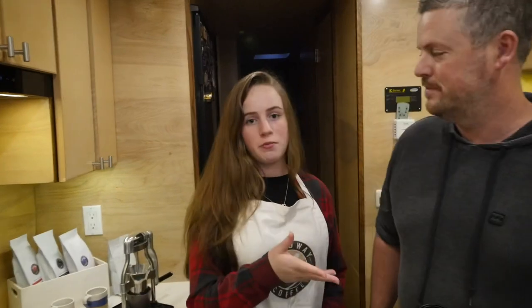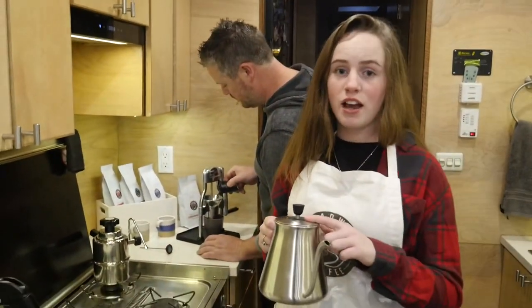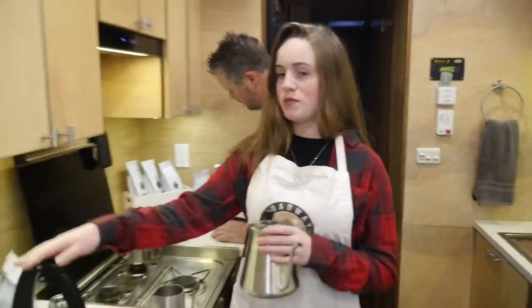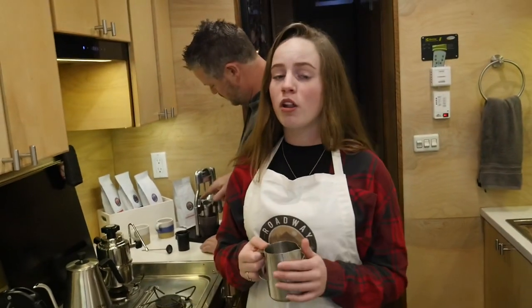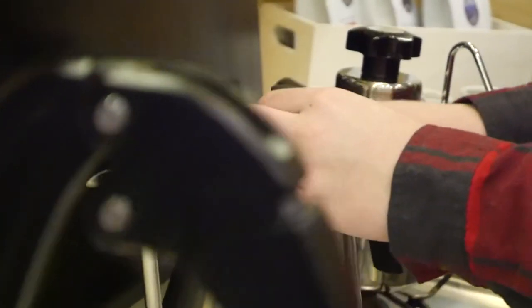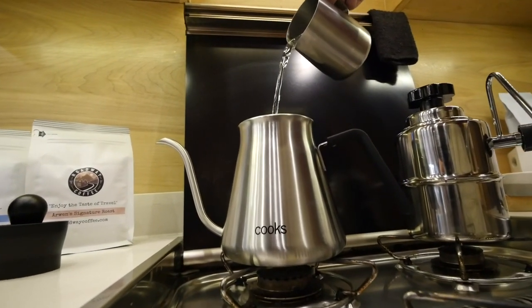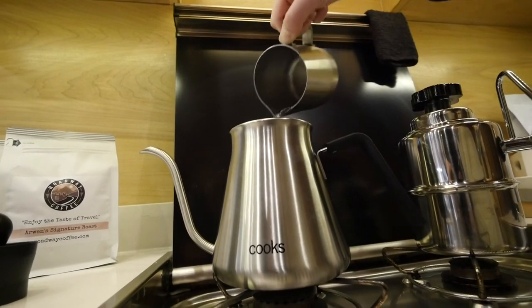I'm going to have him grind the coffee. While he's doing that, I'm going to go ahead and boil some water for our espresso. You will need a gooseneck kettle for making espresso with this machine. I'm only using a small amount of cold water because I'm only pulling one shot of espresso. Next I'm just going to bring the water to a boil.